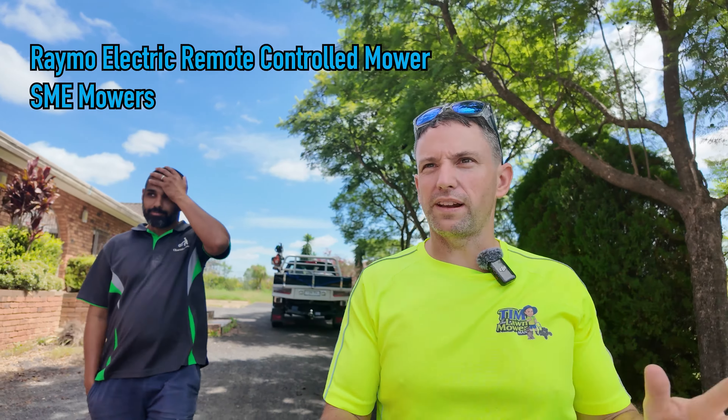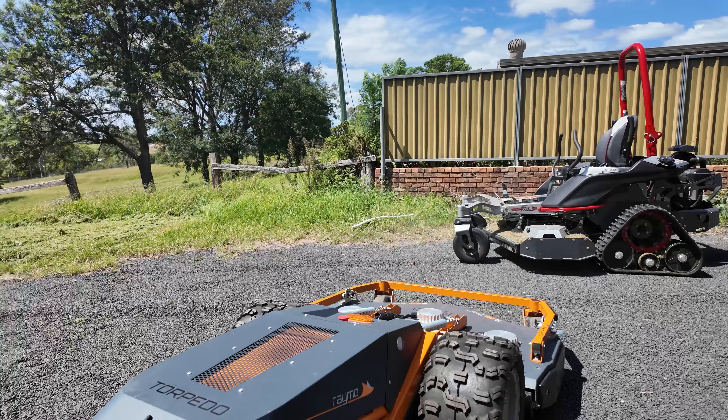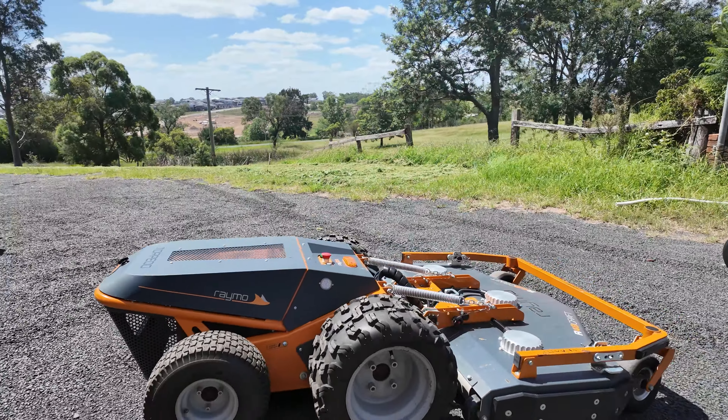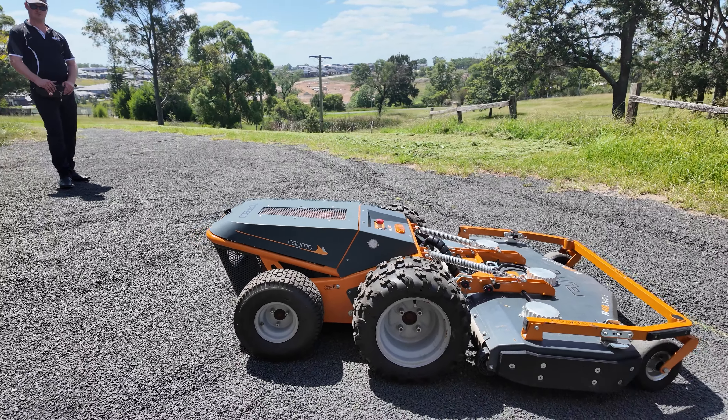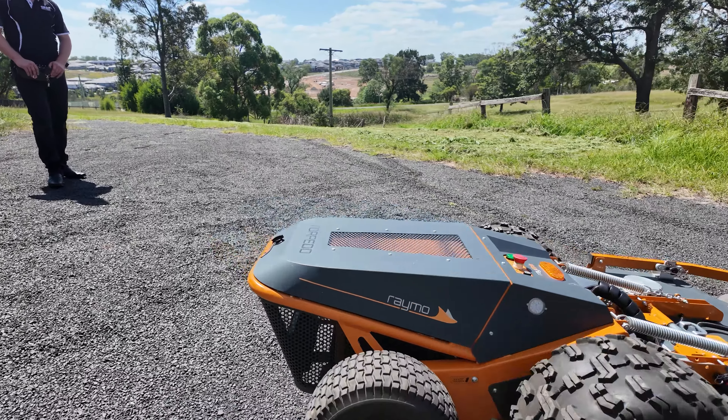We're back at this place. I tested out my flail mower here. We're testing out another unique machine today — another cool piece of machinery. The Raymo electric remote control mower. What's this one called? The Torpedo.